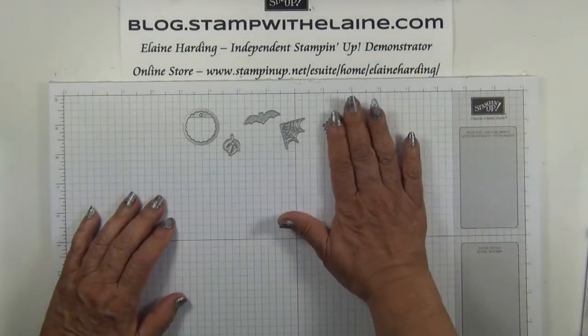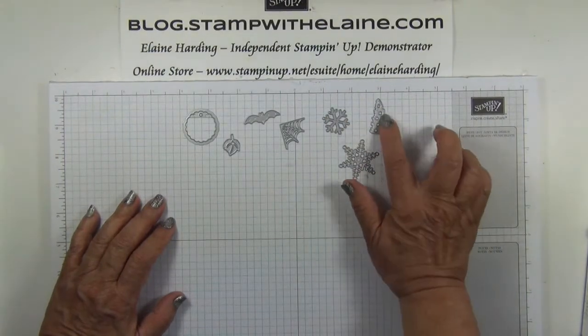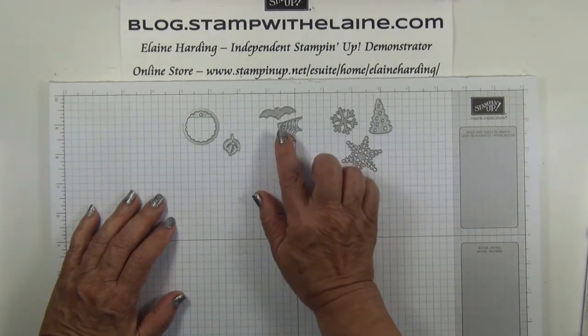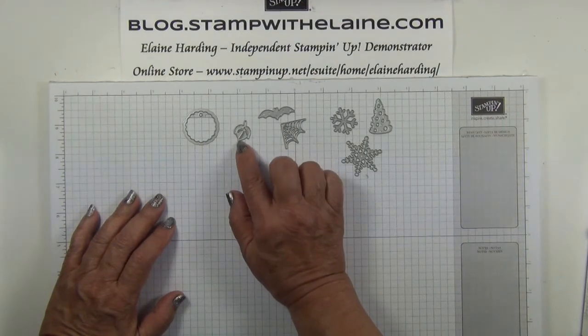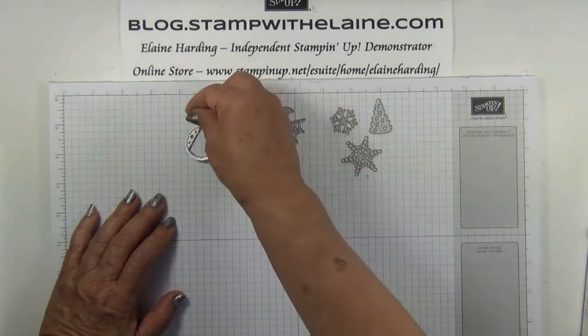There are three dies with a Christmas theme: the tree and the two snowflakes. Two for Halloween — the bat and the spider's web — a leaf for an autumnal feel, and then just a little scallop tag.